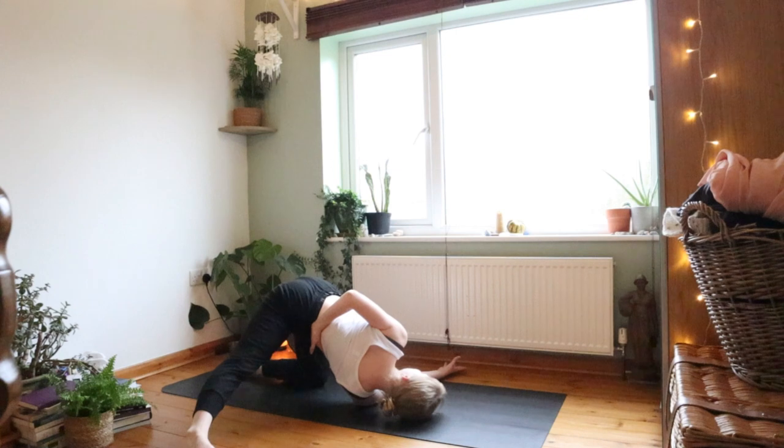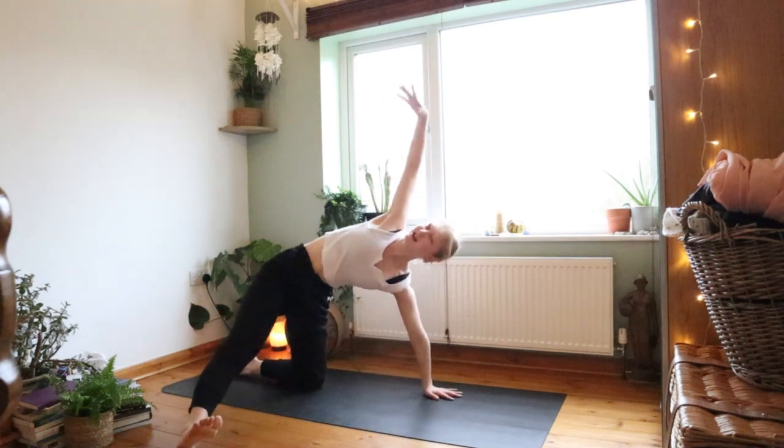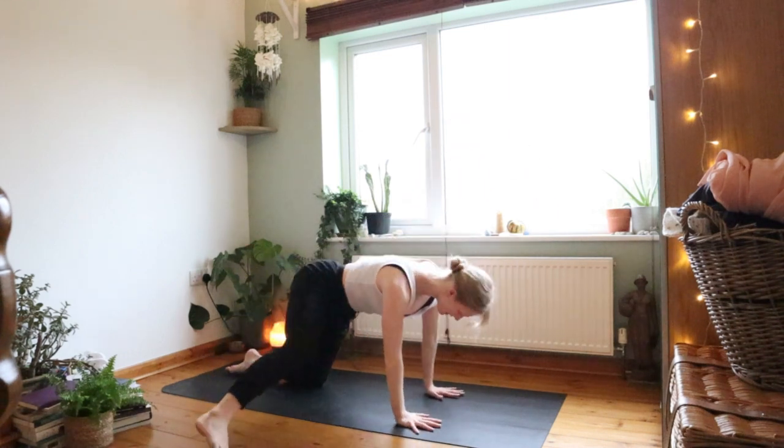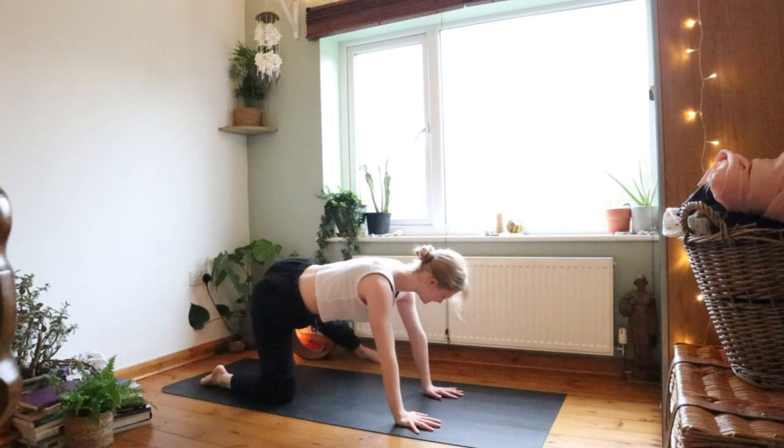Breathe deeply into your nose, breathing into your belly and your chest. Thread your needle back — reach up towards the sky, pull the hand down, bring the outside leg in.